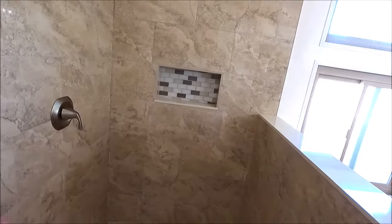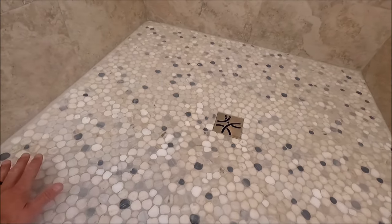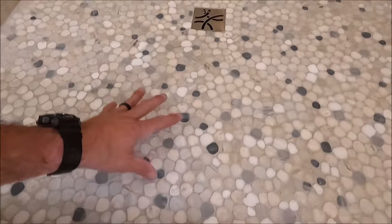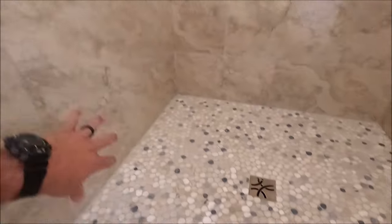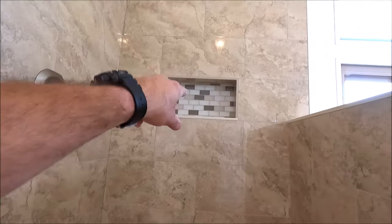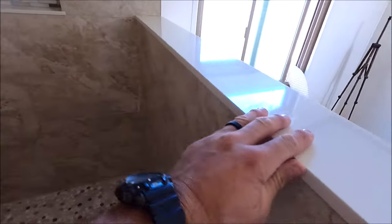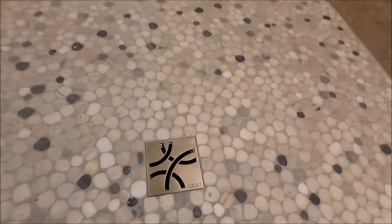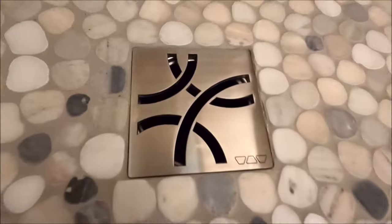100% waterproof. Take a look at the pan — Mini River Rock, cut flat, super clean. The River Rock ties in with all of the other colors: ties in with the wall tile, ties in with the glass mosaic, ties in with the quartz as well. And we have our beautiful, removable Schluter stainless steel drain grate.